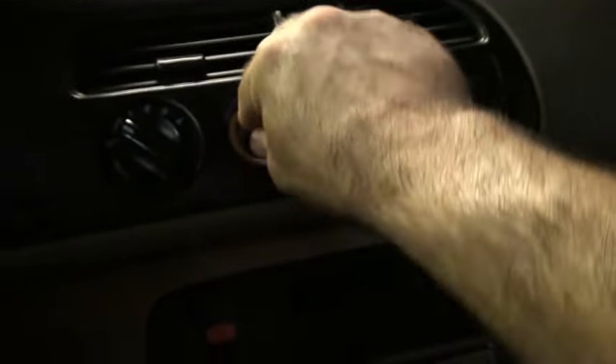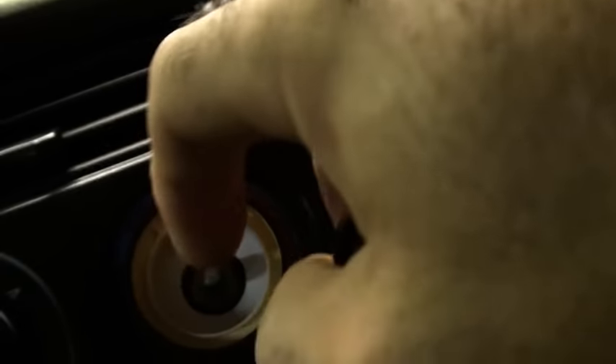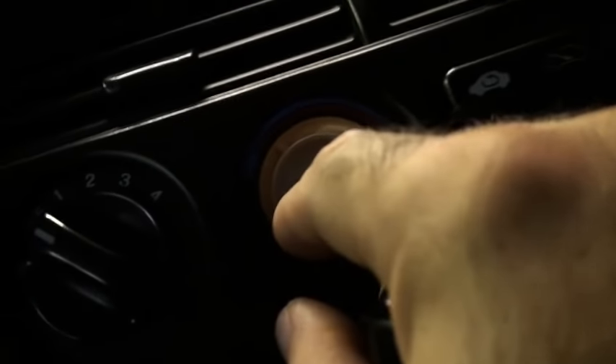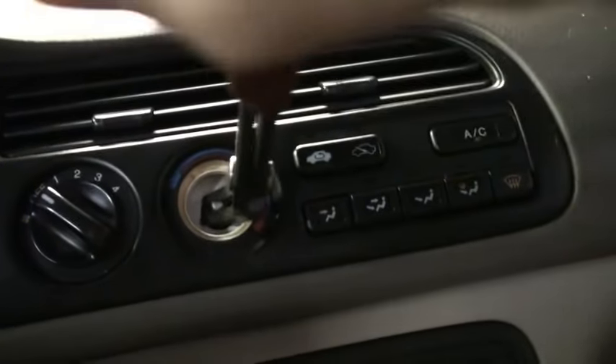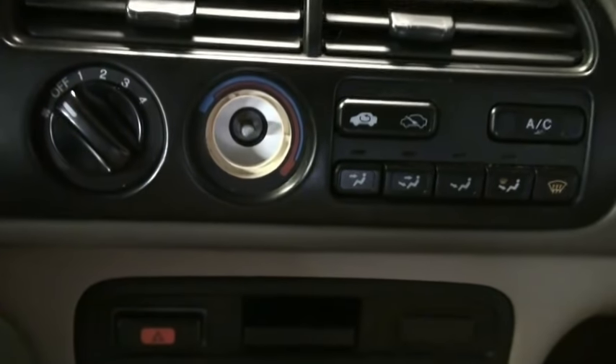All you do is replace this part, and make sure that the little metal piece that may stay on here — make sure you take that off before you put a new one on. We want to turn this all the way to hot. I'm going to go get a pair of pliers first, and this goes to the off position.